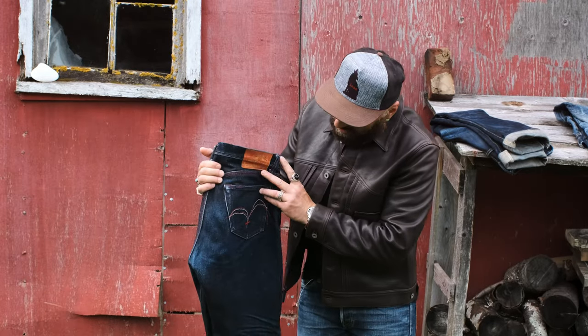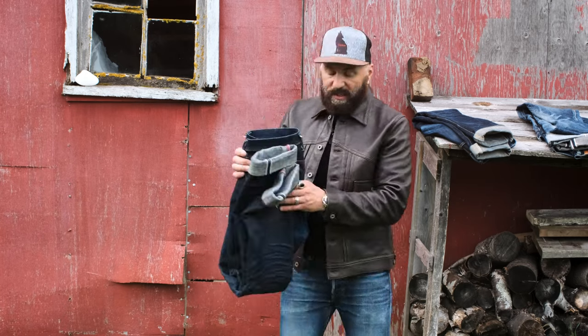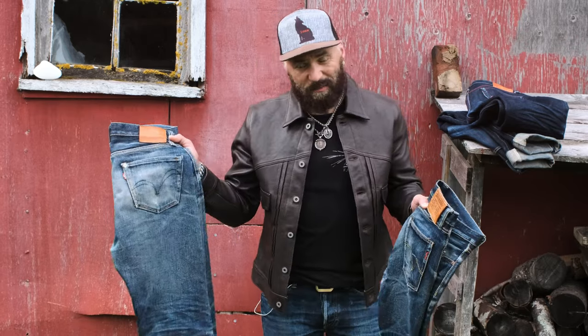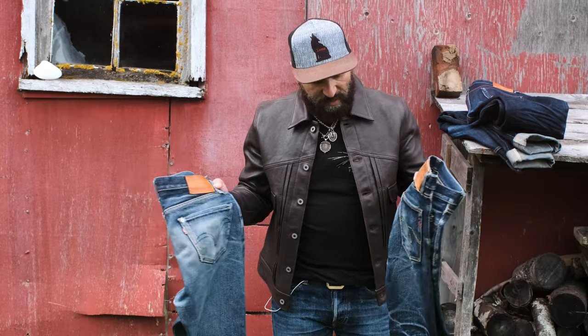This denim is stunning. As you can see, they are fading differently. These two fade a lot differently, and I will show you the difference. I'm holding Samurai fully faded and Ironheart fully faded jeans.